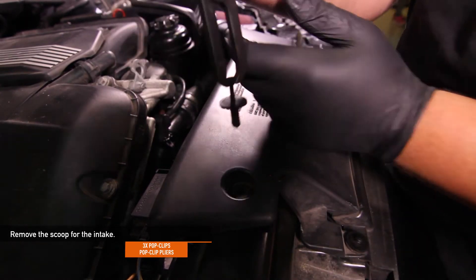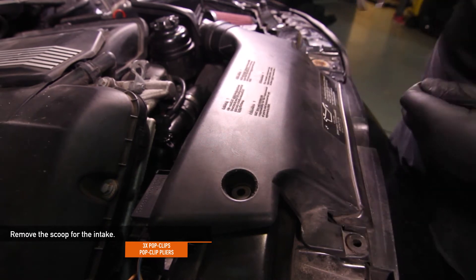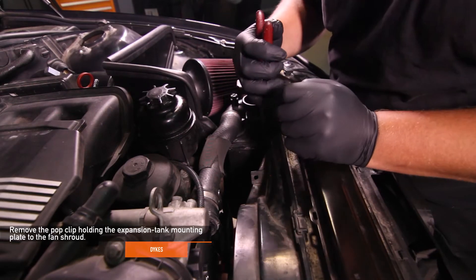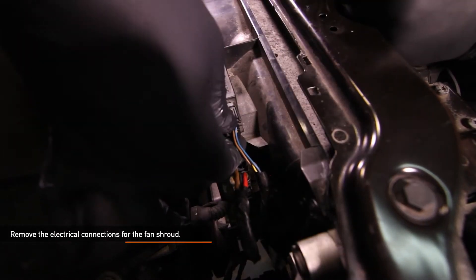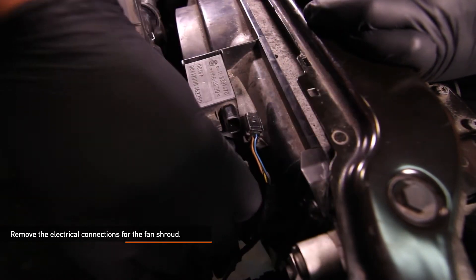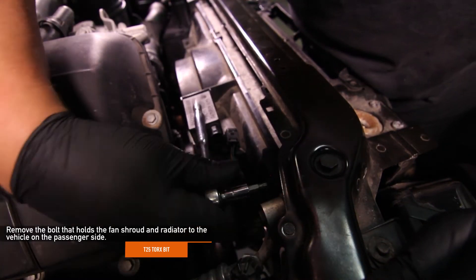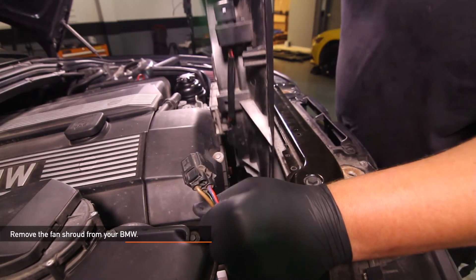Use pop clip pliers to remove the three pop clips holding the scoop for the intake, then remove the intake scoop. Using a pair of dykes, remove the pop clip holding the expansion tank mounting plate to the fan shroud. Now remove all the electrical connections for your stock fan shroud — the top electrical connection is for the control box and the lower is for the fan. Make sure you remove both. Use a T25 Torx bit to remove the bolt holding the fan shroud and radiator on the passenger side, then remove the fan shroud from your E46.